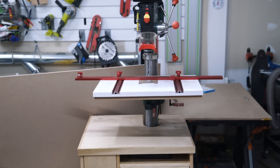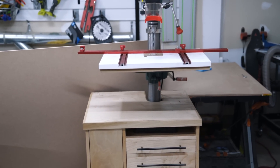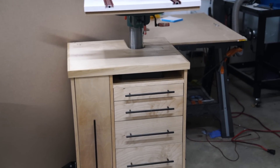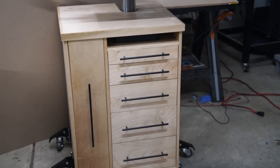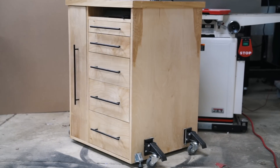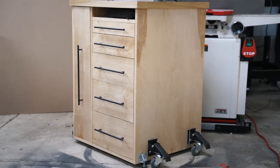Over the past few months, I've been fighting a losing battle against non-stop projects while trying to stay organized. So for 2019, I plan to tackle some shop projects, the first of which is this drill press stand where the base of the drill press sits beneath the top surface, freeing up valuable surface area.